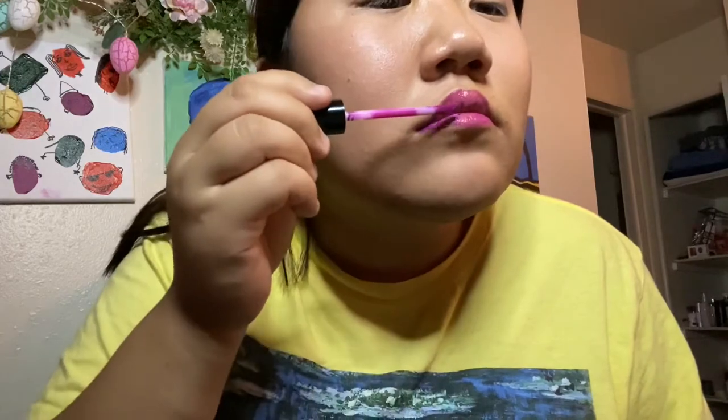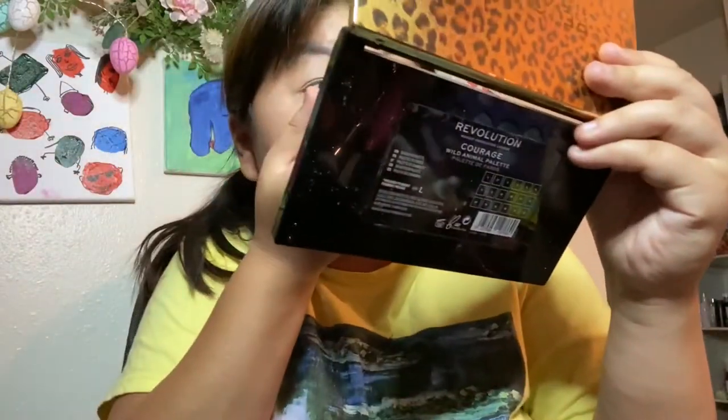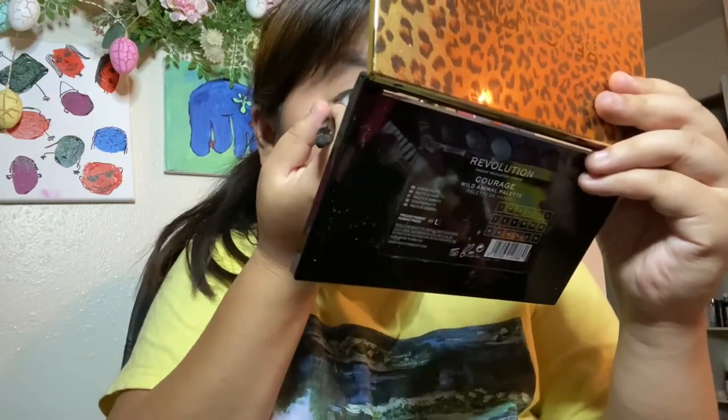I'll go ahead and take my Avon. This has a good amount of dimension, and then I'll start with the teardrop look — go ahead and take a purple shade. I should align my eyes so it all connects.